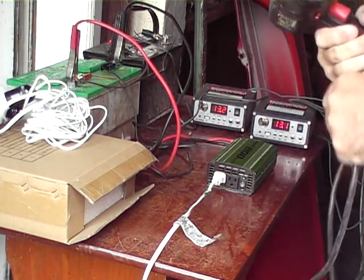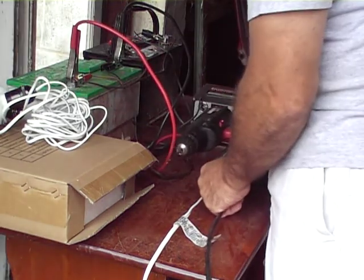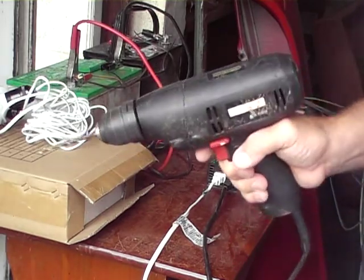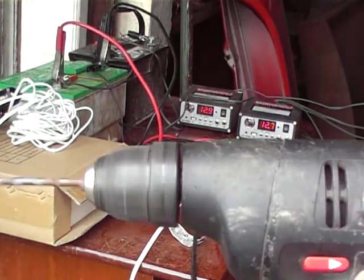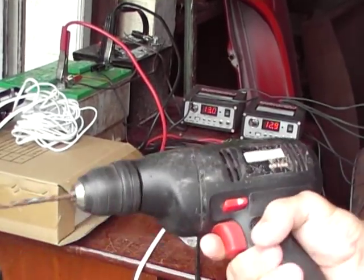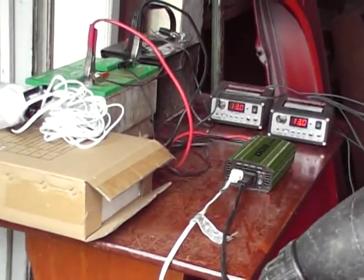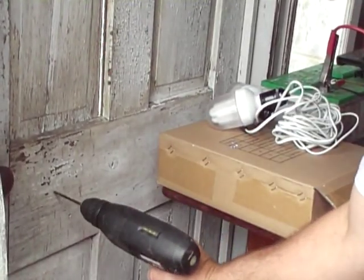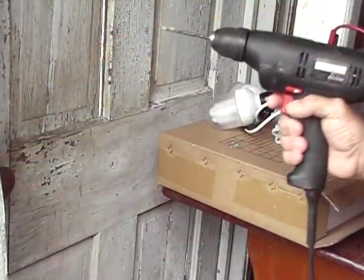With both of them hooked up I'm running the pond pumps for my koi fish pond. I'm also running my four and a half amp drill — so we can do a little drilling. You can see the drill is running off the batteries.